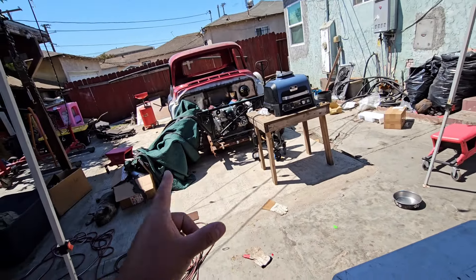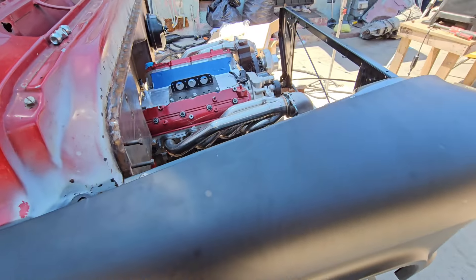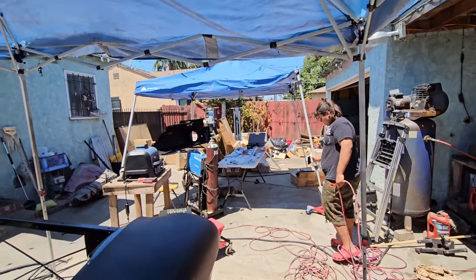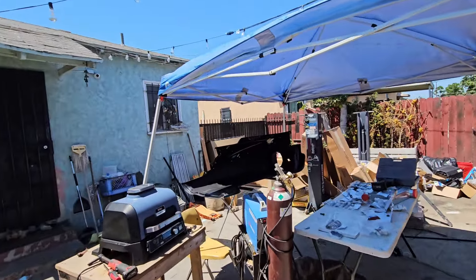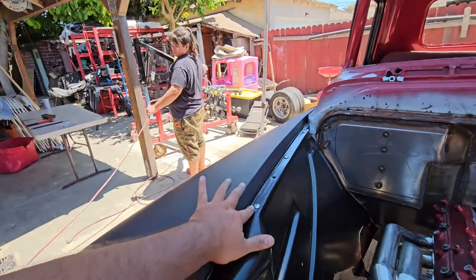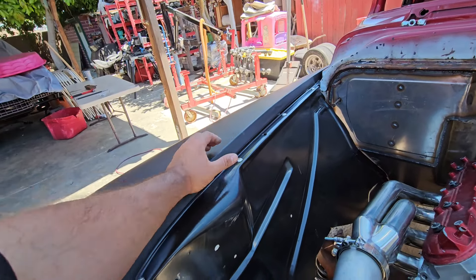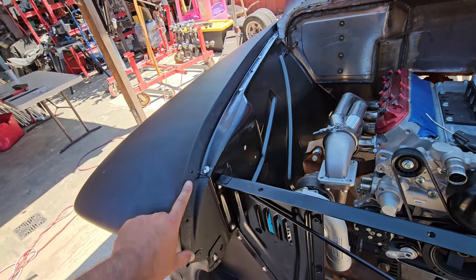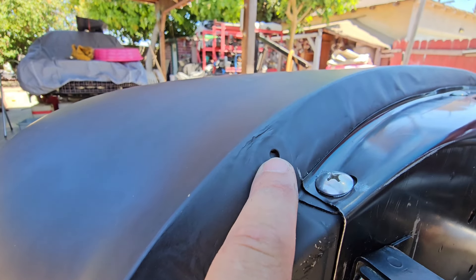Look at the mess Danny has over there. All that belongs to the truck — everything is brand new in boxes. These fenders kicked our asses. Nothing was lining up. We got temporary bolts just holding it in for now. We had to use a dolly and hammer and body work it a little bit just to line these things up.